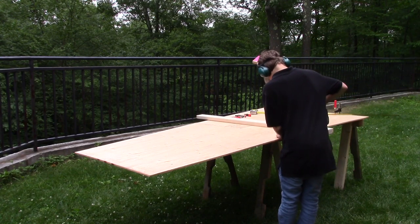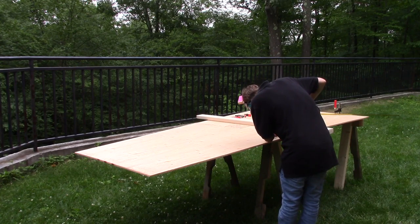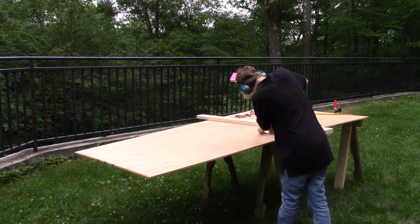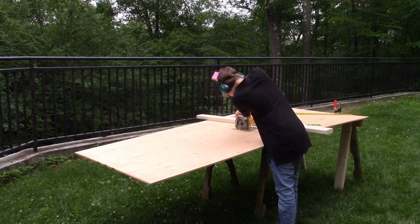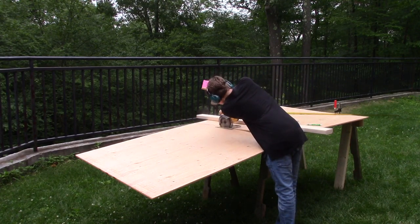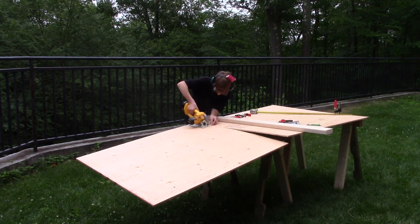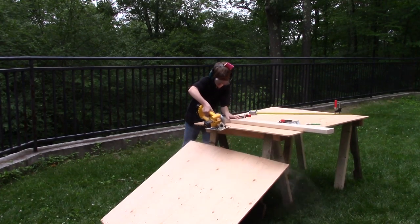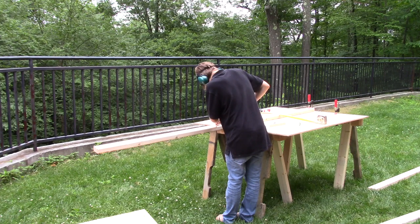I started off by cutting a 4x8 slice of wood into a 4x4 slice of wood with my circular saw. I had to approach from both sides because it was an awfully big piece of wood. Now I can cut four 2x4s down to a 4 foot length.